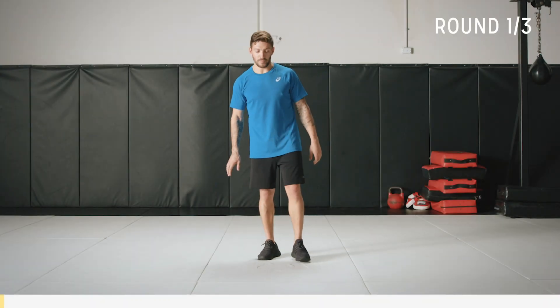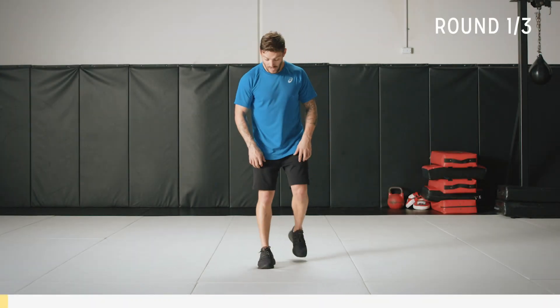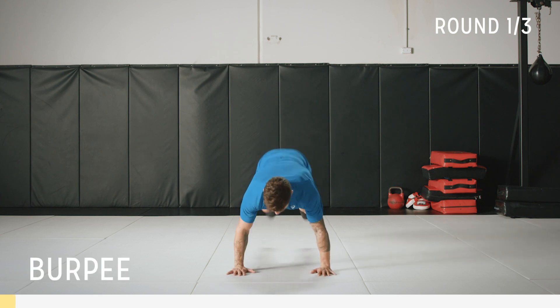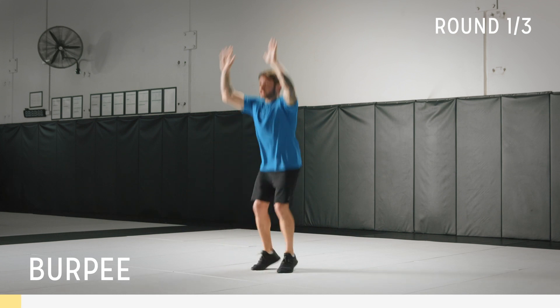To start this workout we're going to do a burpee. I'm going to break down a burpee for you. You're going to bend down, hands by your side, keep that core tight, feet out, back in, and jump up.